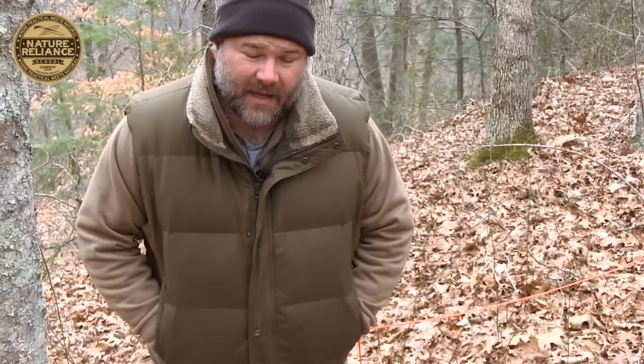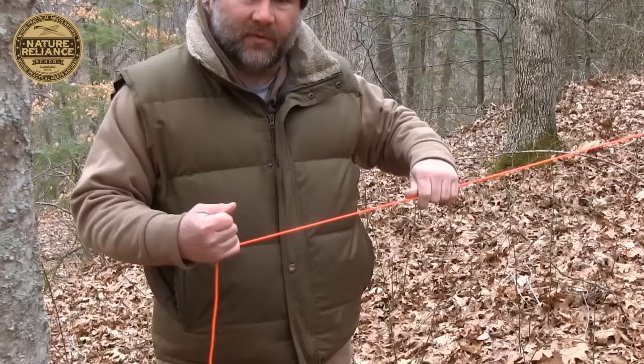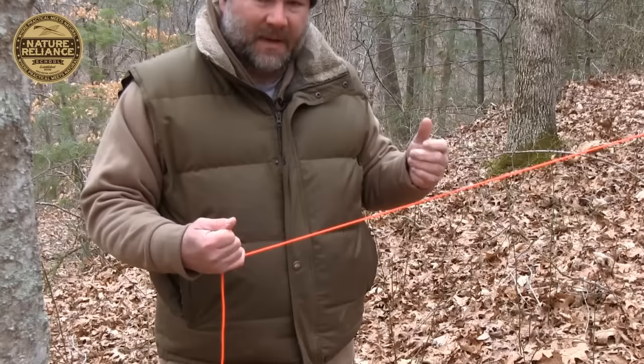The next knot I'm going to show you is most commonly called a trucker's hitch. I usually call it a canoe man's hitch because I'm a canoe man and not a trucker. What you can't see off camera is that this end is tied to a tree. Assume that's tied to one side of a load — or the end of a canoe — and we want to pull this really tight and cinch it down incredibly hard. Basically we're going to create a pulley system along the rope.